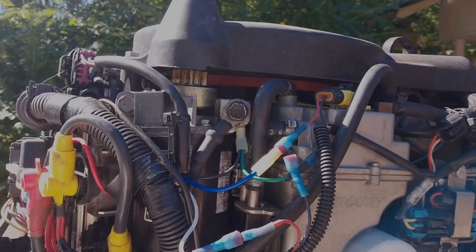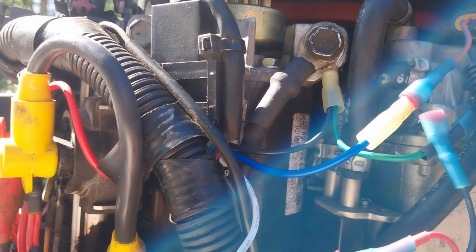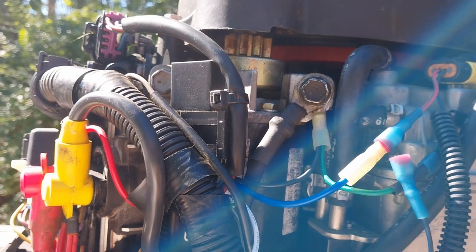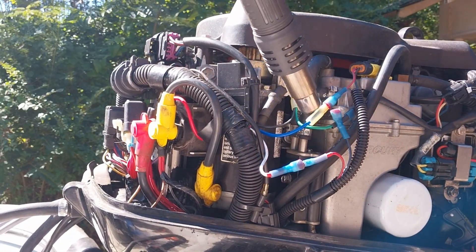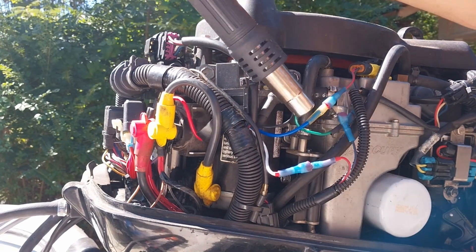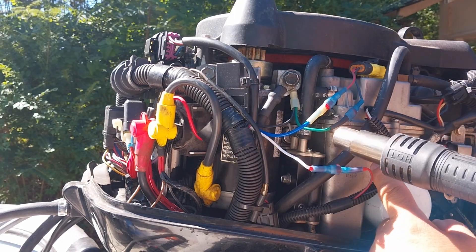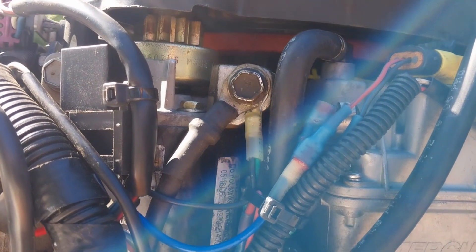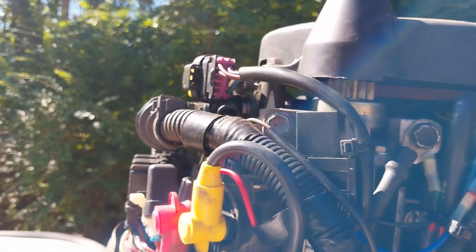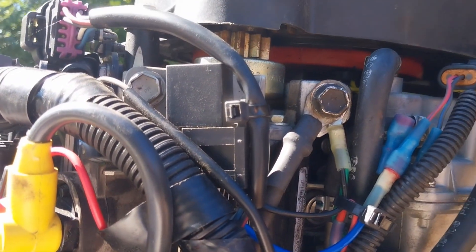I haven't yet run my final heat shrink. I've got some grease in all the plugs to keep the water out just in case, but I'll run the heat shrink over it. This is the wiring in its final form factor — nice and tucked away neatly where the cowling can't hurt it or pinch it in any way when it's put on.